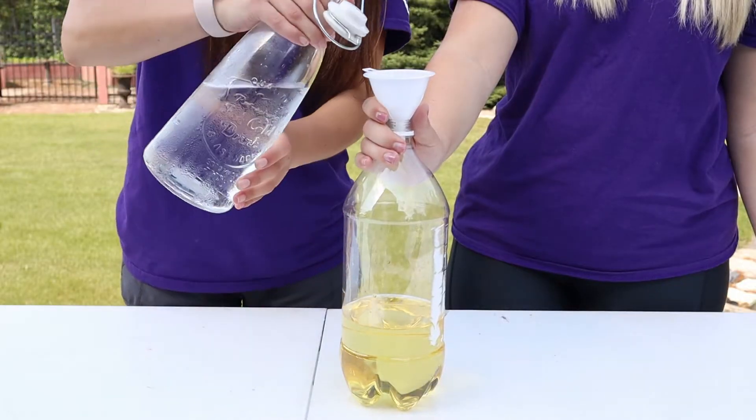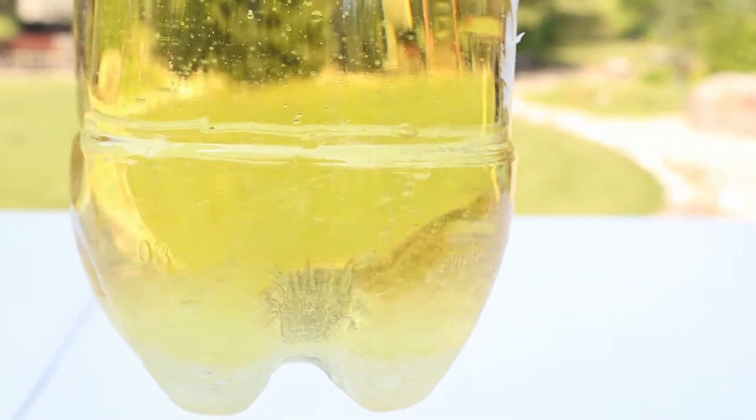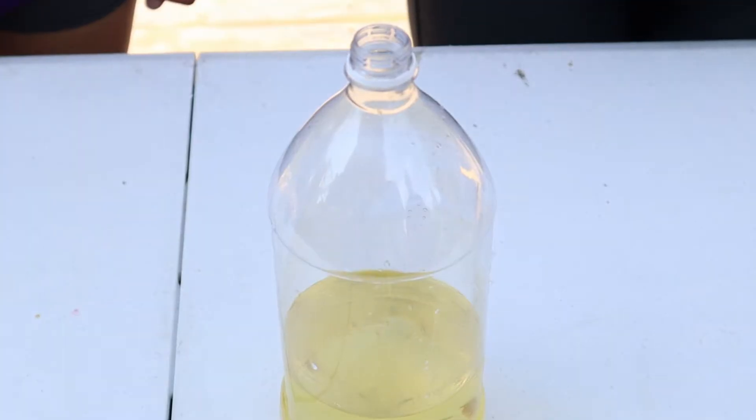Next we're going to add some water. When we look at the lava lamp, we see that the density between the oil and the water is different. This is because the molecules in the water are tightly packed together, whereas the molecules in the vegetable oil are more spread apart, so they create different densities. Next, we're going to add food colouring.